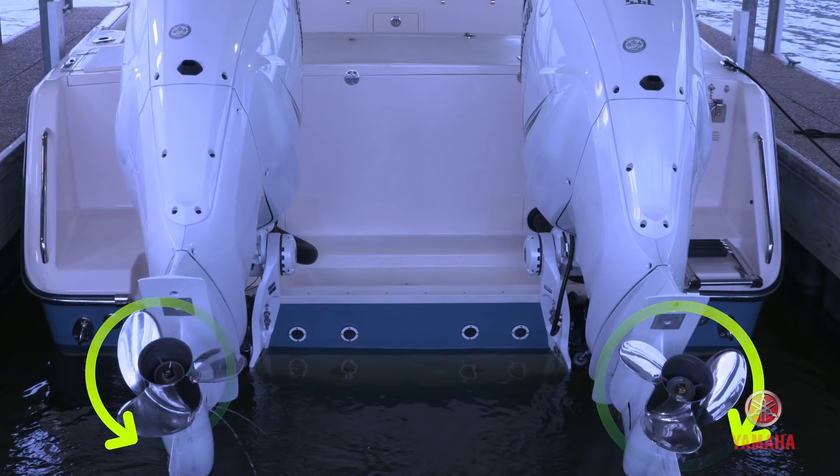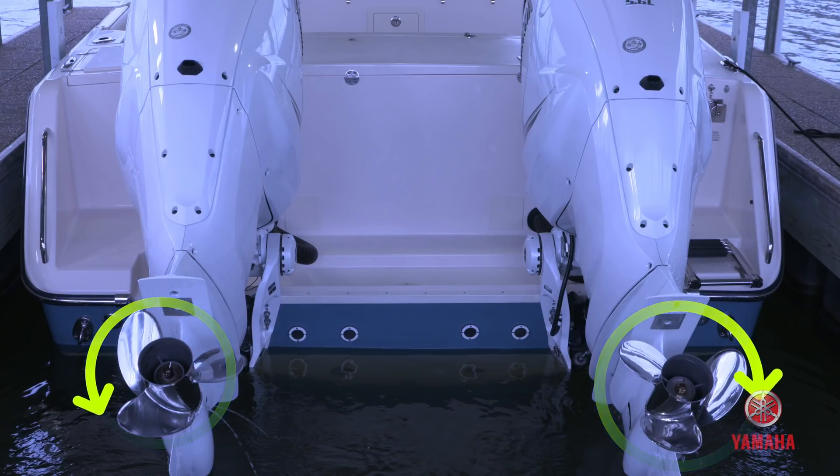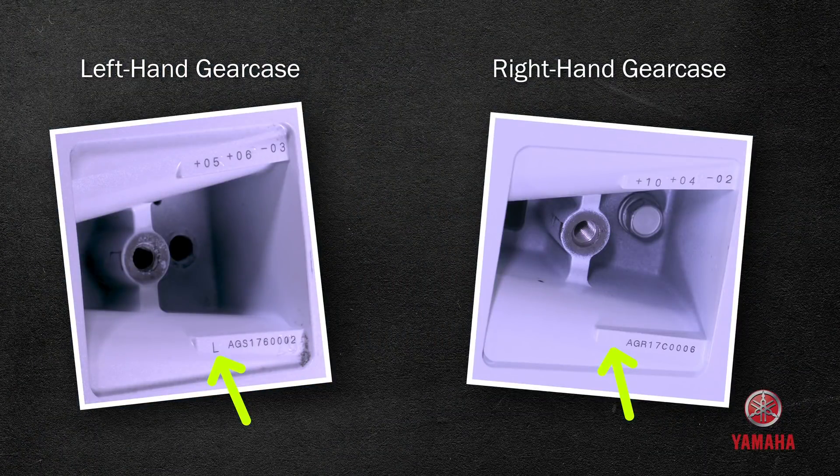Before installing props, make sure the correct propeller is matched to the correct engine. A left-hand gear case will have an L in front of the serial code underneath the anode, while a right-hand gear case will not.